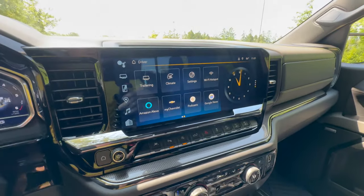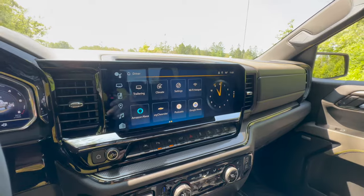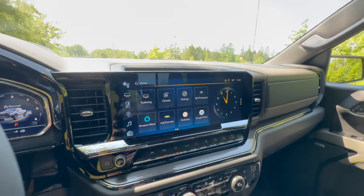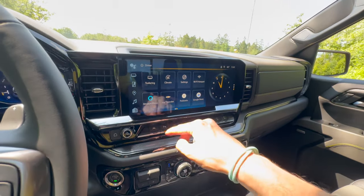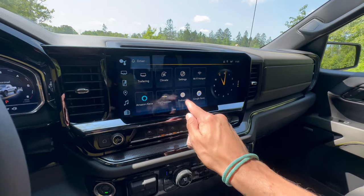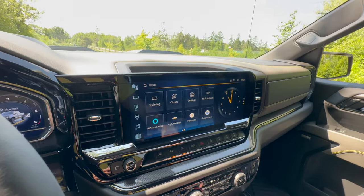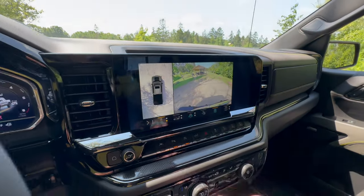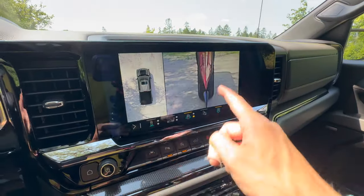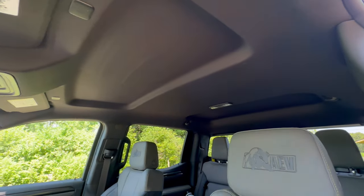The center screen is 15 inches, upgraded from the standard 13.4-inch. Here you get wireless Apple CarPlay and Android Auto, Google built-in with Google Assistant, Play Store, Google Maps, Podcast, and Alexa. You get really good 360 cameras with more specific ones for towing or trail running. Looking up, you'll notice there's no panoramic roof — not even a sunroof at all on this thing.